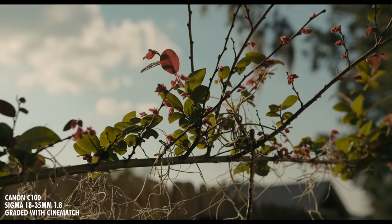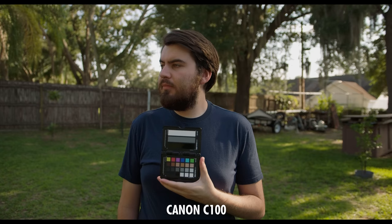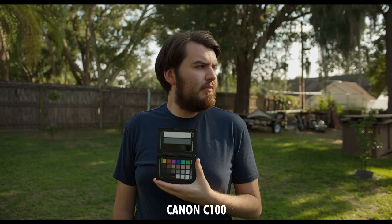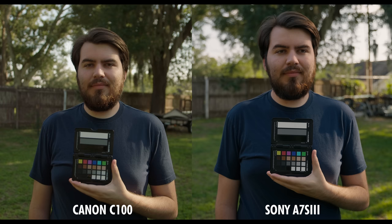To truly test the image quality out of the C100, I thought I would compare it to a modern mirrorless camera that most people are familiar with — the A7S III. Canon has always been known for great colors, and comparing this to a much more expensive modern camera isn't really fair. However, one thing I do notice on the C100 is it does kind of look film-like. In terms of dynamic range, the A7S III clearly wins out, with much better highlight and shadow information and much more flexibility in post.